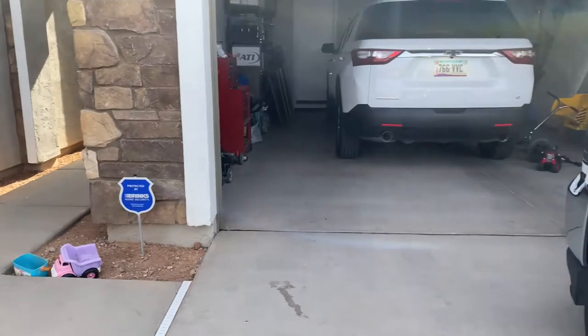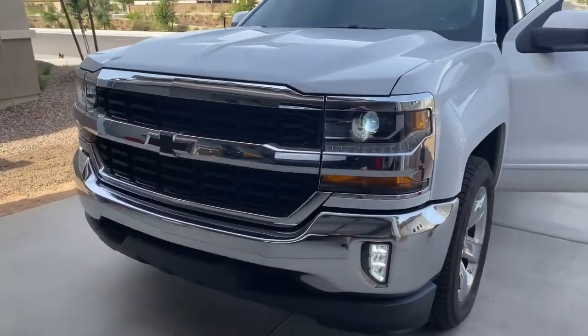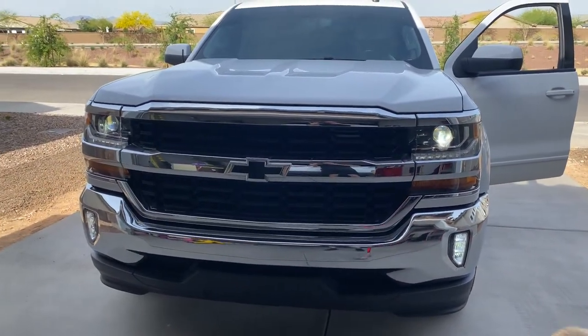So you turn your brights on, and this is what it'll do with your brights on — it keeps everything on: DRLs, fog lights, and high beams.